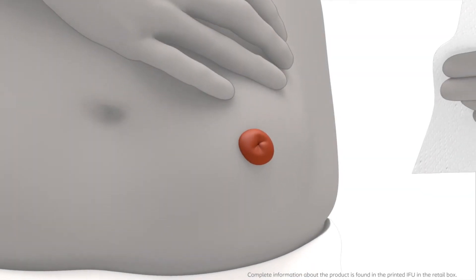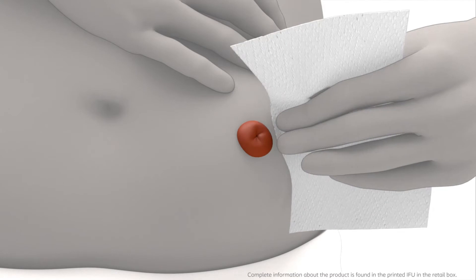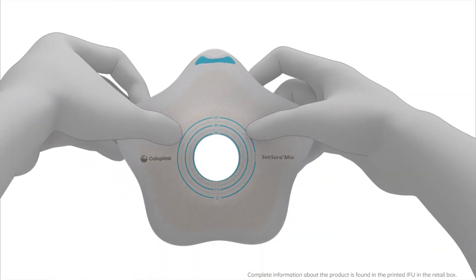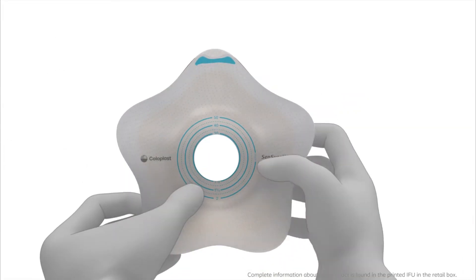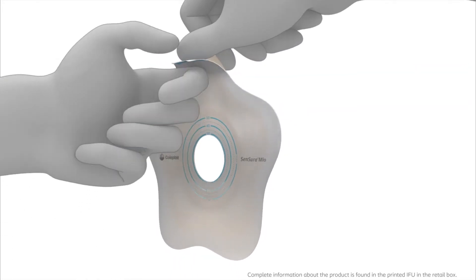Thoroughly clean the stoma and the surrounding skin area. The skin must be completely dry before applying the adhesive. Flip all five petals to prepare the adhesive for application and peel off the protective film from the adhesive.